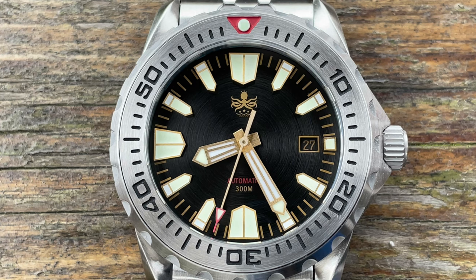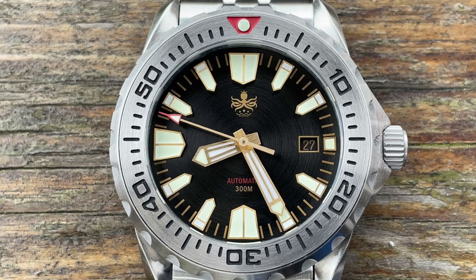The minute track is marked in gold and the indices are applied. It has a two-tone lume on the indices and also the hands. I don't know the proper name for the indices shape — if you do, leave it in the comments below. The lume is really impressive on this one. It has 15 layers of super lume over BGW9 and C3 on the hands and indices, with C3 at the lume pip at the 12-hour on the bezel.